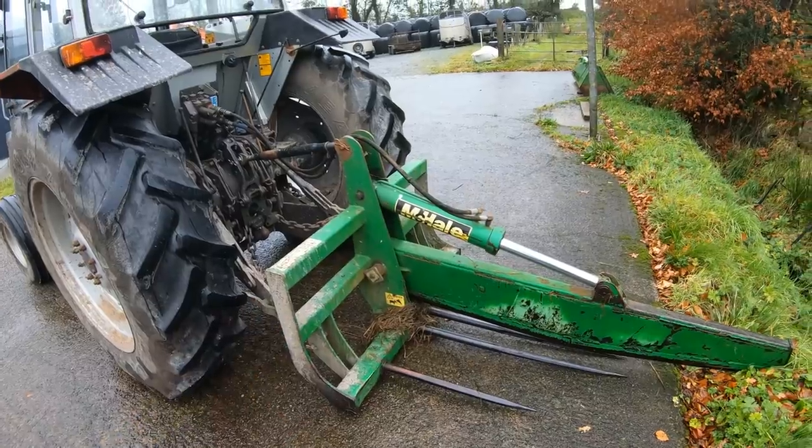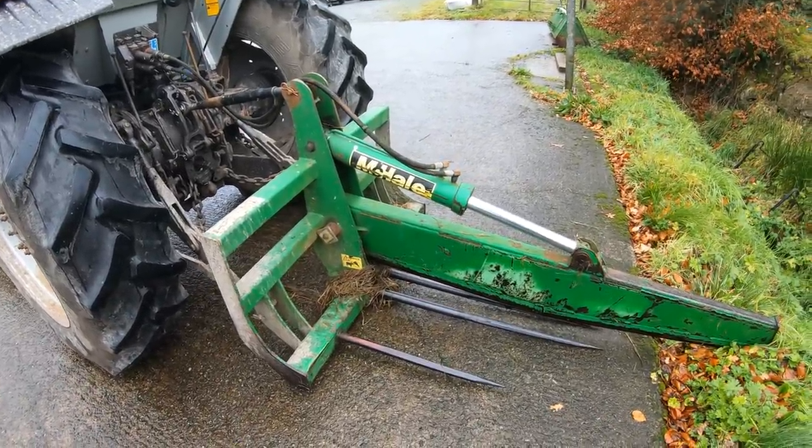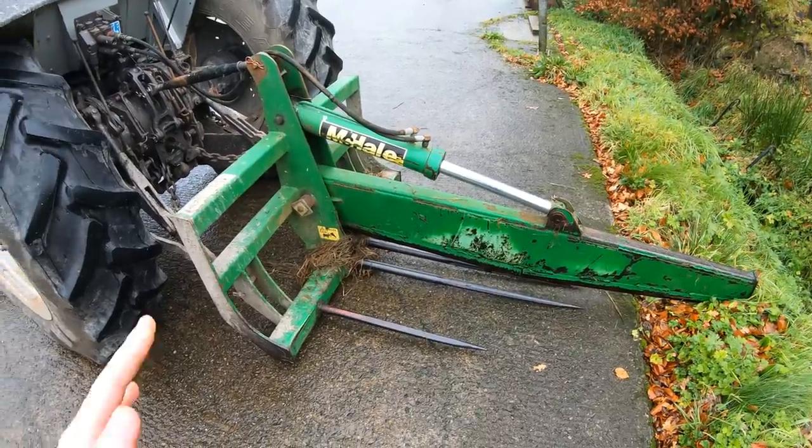As you can see we have the McHale bale splitter on it because we're using it at the moment for gathering for cattle and stuff. I'll show you that as well.